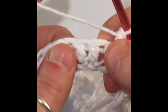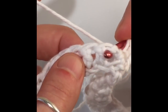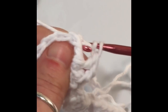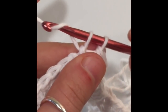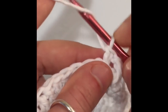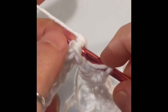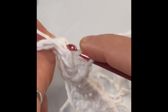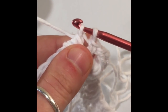The next two stitches are going to be back post double crochets. Yarn over and insert your hook in front of the post, because you want to push your post backward. Yarn over and pull out of the stitch, then finish the stitch like a double crochet: yarn over, pull through two, yarn over, pull through two. That is a back post double crochet. Do the same for the next one — insert your hook in front of the post, push it backward, yarn over, pull your hook out, you've got three loops, yarn over pull through two, yarn over pull through two.